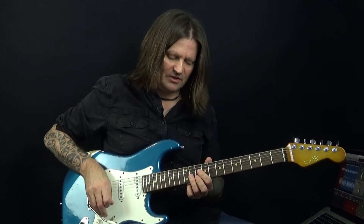I'm incorporating some hybrid picking into it — it's just something I do as a force of habit. It's not something I'm going to break down because it's equally effective to just use a pick for this.